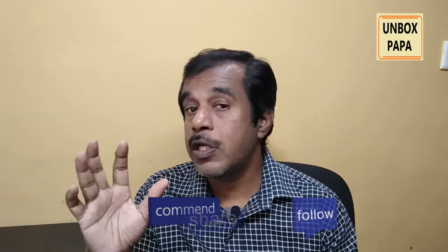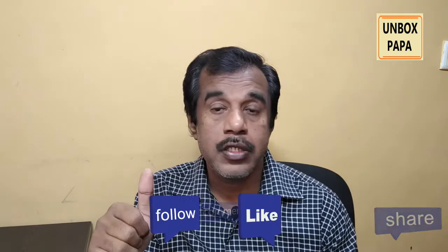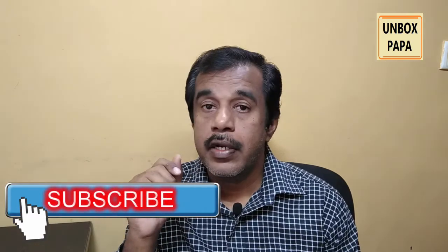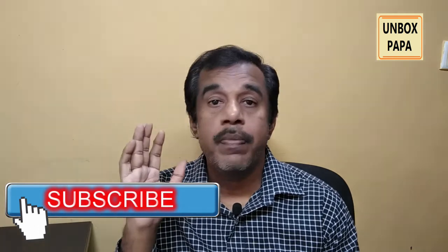If you enjoyed watching this unboxing video, please click on the like button — that gives me a lot of motivation to do further videos. Also, if you have not yet subscribed to Unbox Papa YouTube channel, please click on subscribe and bell notification so that all our future videos come as a notification to you as and when we publish new videos. We will catch you in the next video. Thank you.